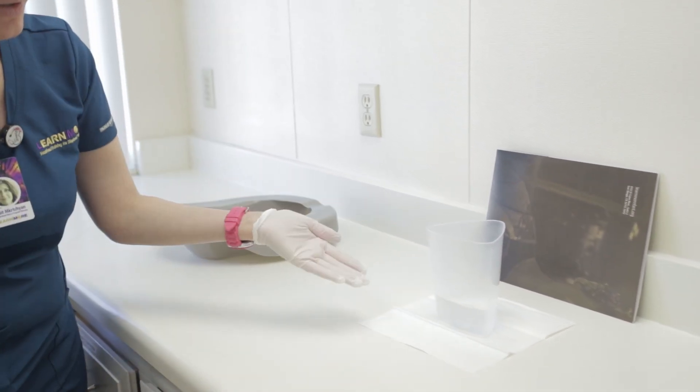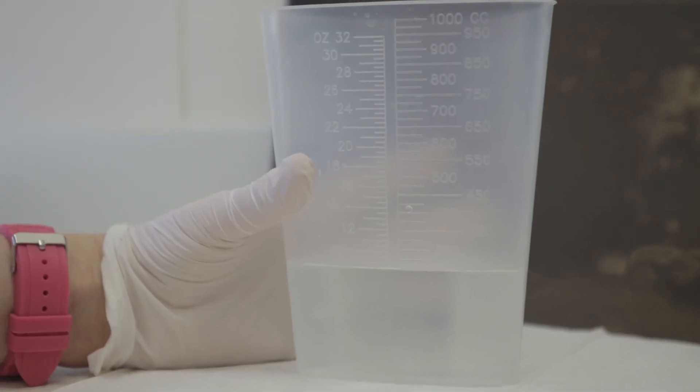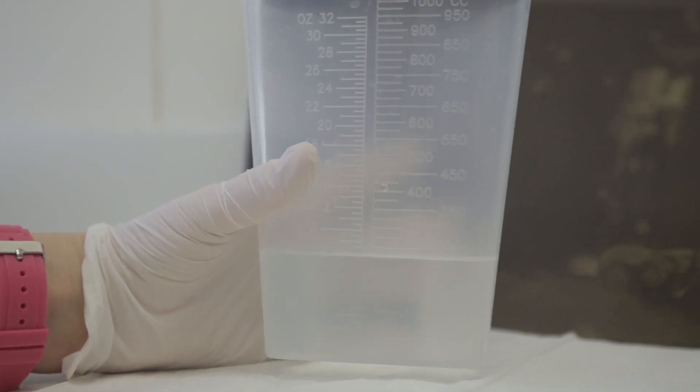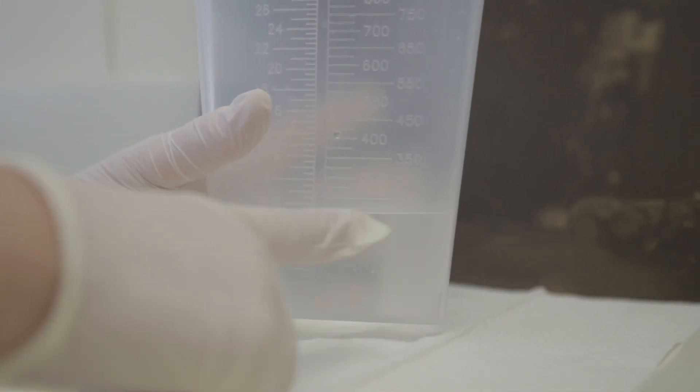Now, looking at eye level — you have to bend down to get to eye level — look at the graduated cylinder on the right side where it records the milliliters and CCs. Look at the number straight on; you will see it reads 250.